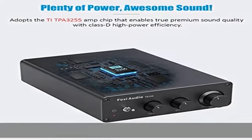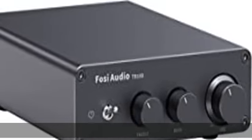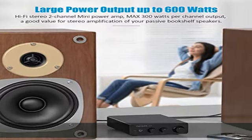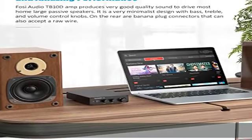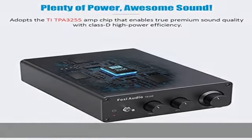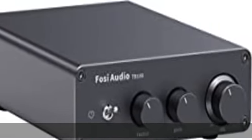Max power output up to 600 watts. The TB10D adopts the TI TPA3255 high-performance Class D power amplifier chip, enabling true premium sound quality. The TPA3255 features an advanced integrated feedback design and proprietary high-speed gate driver error correction — PurePath Ultra HD — allowing ultra-low distortion across the audio band and superior audio quality.